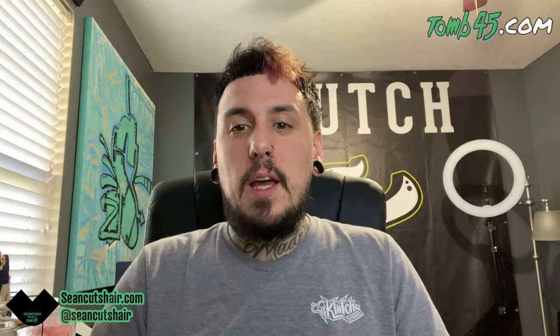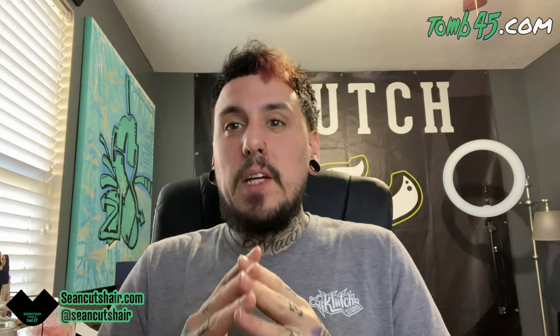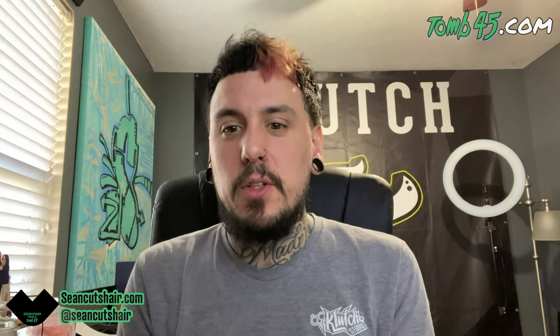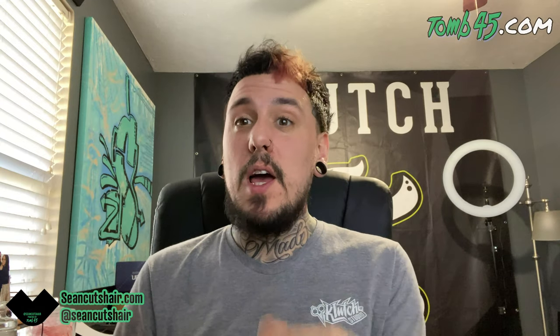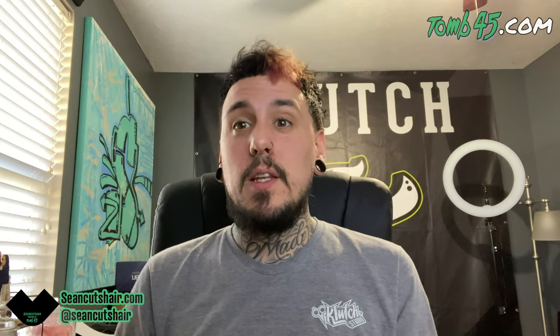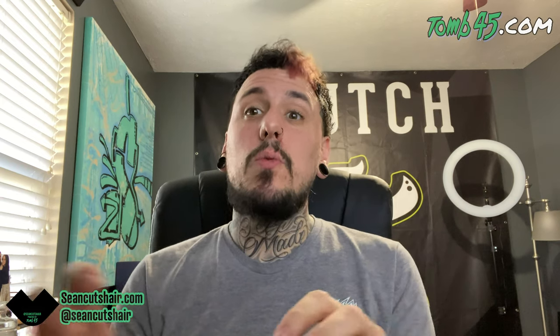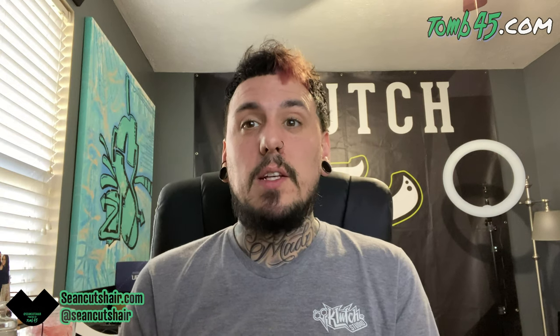Alright guys, we're gonna jump right into it. First off, if you want a shout-out on this video and you want your Instagram on the picture, make sure you put it on the picture. All I have to go off of on some of these is the name the email came from, so make sure you put your Instagram on there — I can give you tips on how to do that.